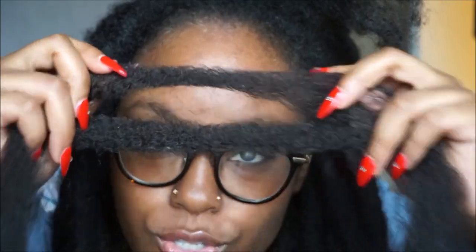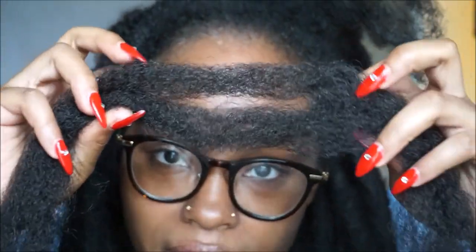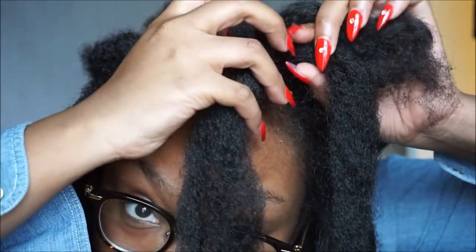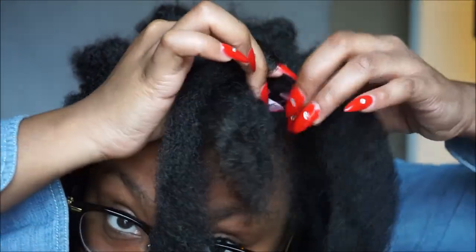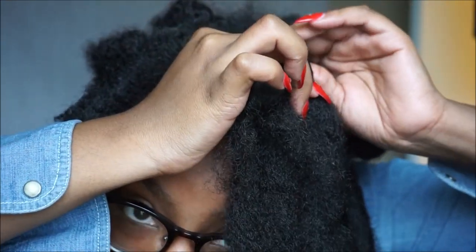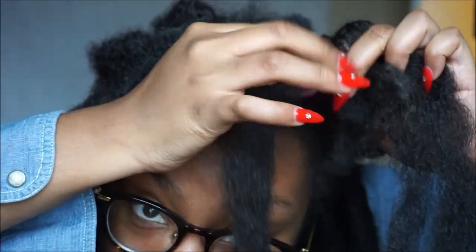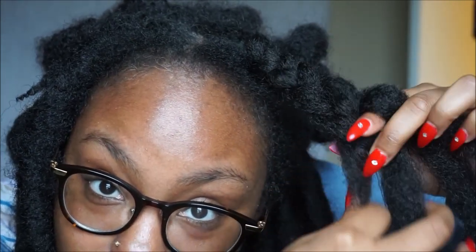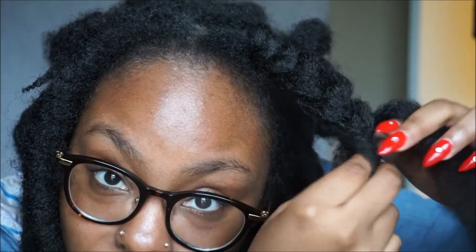Two strands of the Cuban Twist Hair. You want it to be loose. Just loosely braid it in — very, very loose. This is going to give it that thick base.